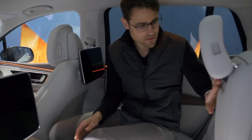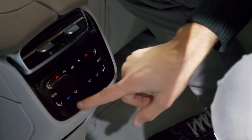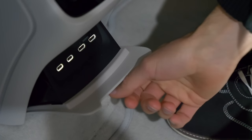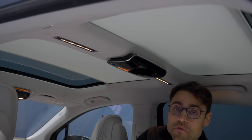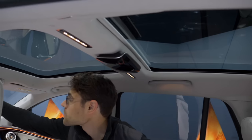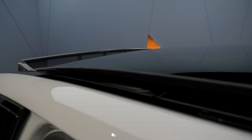The rear middle console allows you to adjust temperature in the lower part, plus there are two USB-C chargers and HDMI ports for the screens. There's also a panoramic roof with a shade that moves to the front and rear — the rear part is stationary, but the front part can open completely, so this is a proper openable panoramic roof, not just a fixed one.